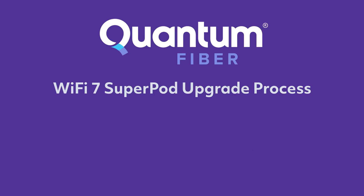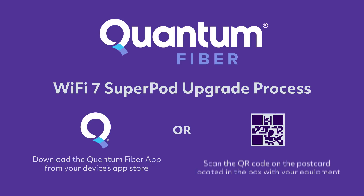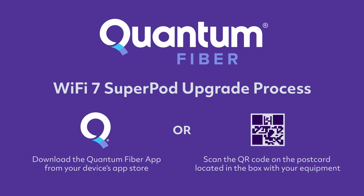To get started, download the Quantum Fiber app from your device's app store or scan the QR code on the postcard you received with your new equipment.